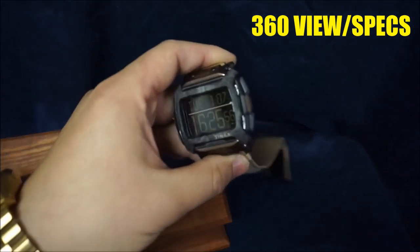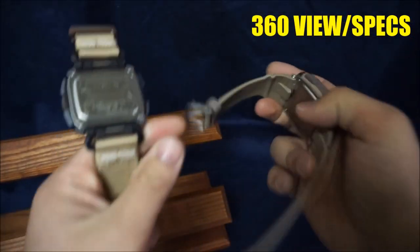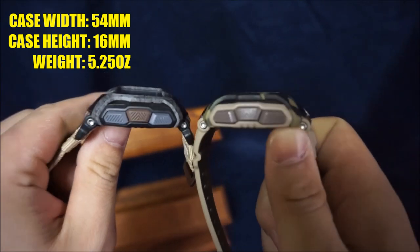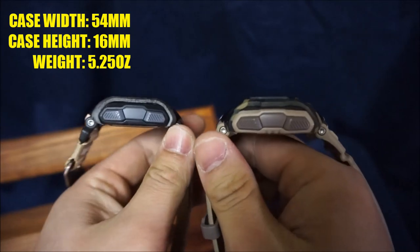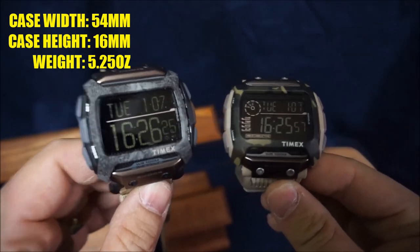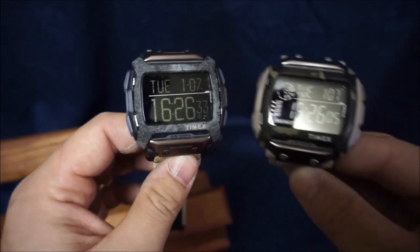Let's start with a 360 of both watches together so you can see the major differences. The case back is pretty much exactly the same, as are the buttons. The only things that are different are the color, the band, and some minor differences on the screen. On the new version you've got less displayed, which is actually better because you have less clutter, larger numbers — and that's always a good thing.